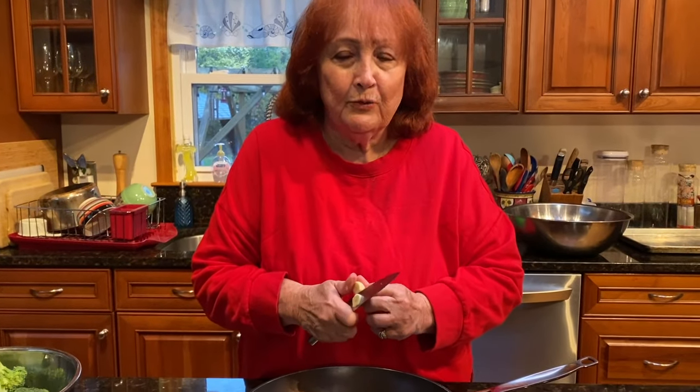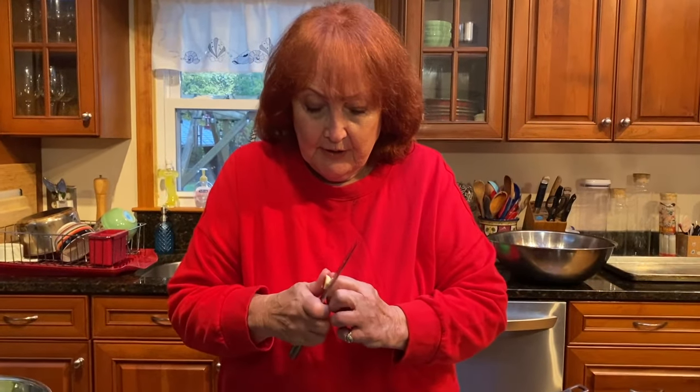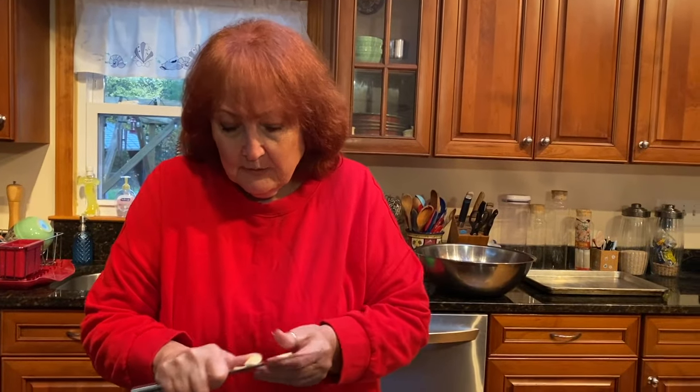There's a couple of things in this new house that I'm not thrilled with. The vanity in the bathroom — the door keeps falling on my foot. Oh boy. Well, what are you going to do?